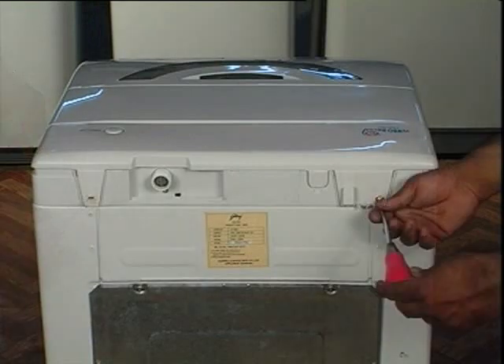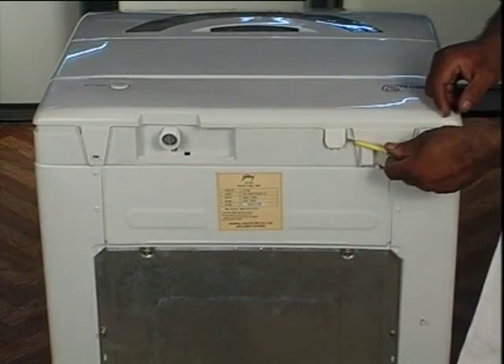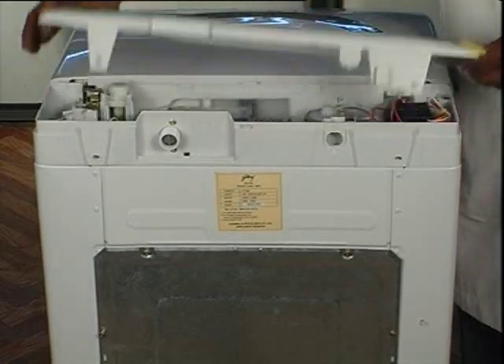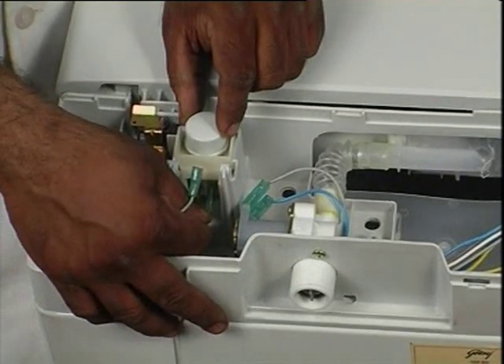Remove back cover mounting screws. Release all the catches on the back cover with the help of a flat screwdriver. Lift up and remove the back cover. Remove wire leads from terminals of the particular component to be replaced.